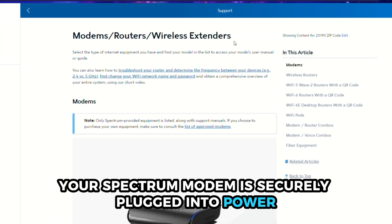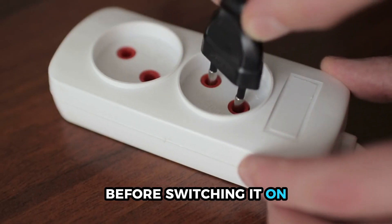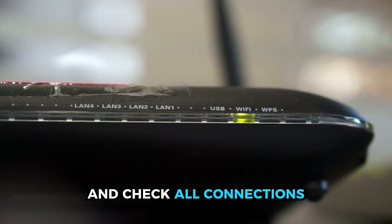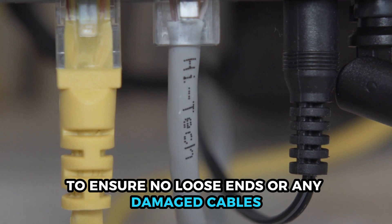First, ensure your spectrum modem is securely plugged into power before switching it on. Position your spectrum modem correctly and check all connections to ensure no loose ends or any damaged cables.